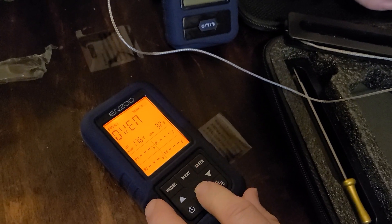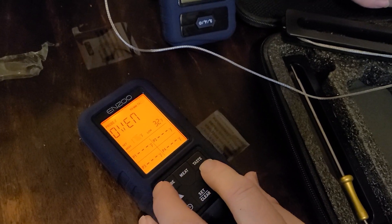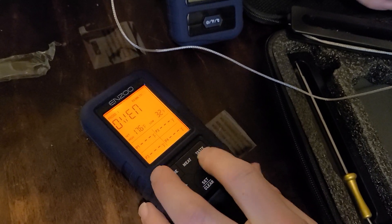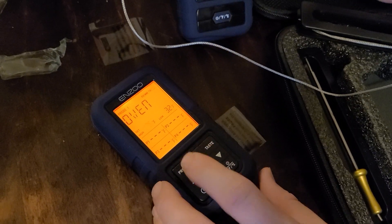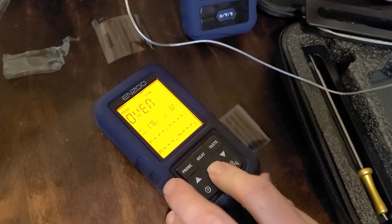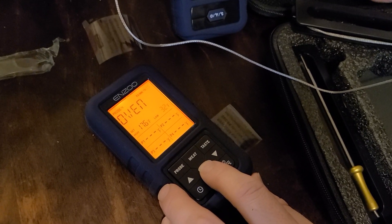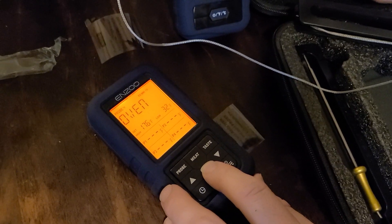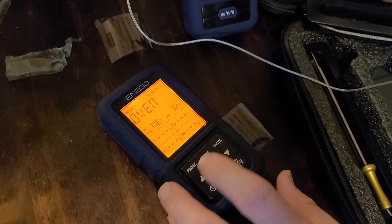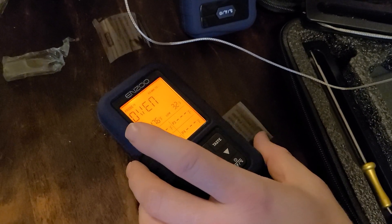Okay, so what I need to do is when it says oven, leave it on there. Press the short press set/clear button, then the high temperature will start blinking. Press set/clear to complete the setting. So for oven mode, you just leave it on oven — and that's if you're cooking in the oven or monitoring the oven temperature.